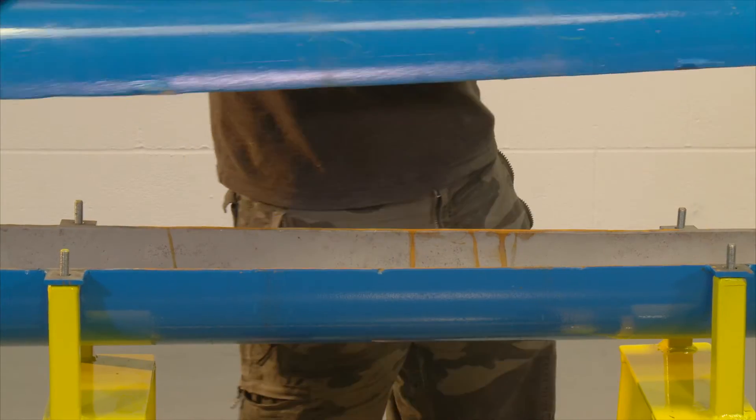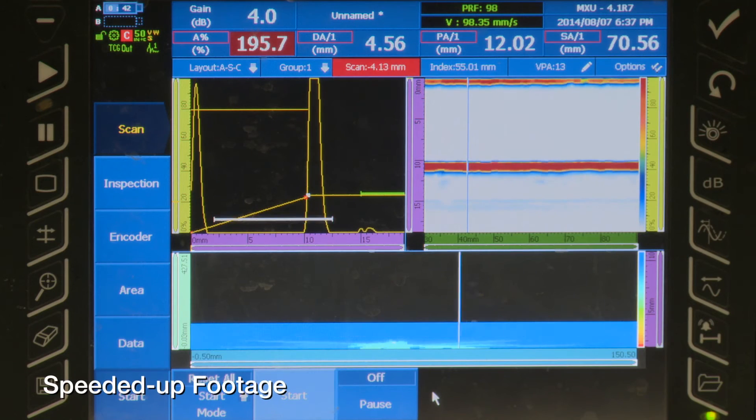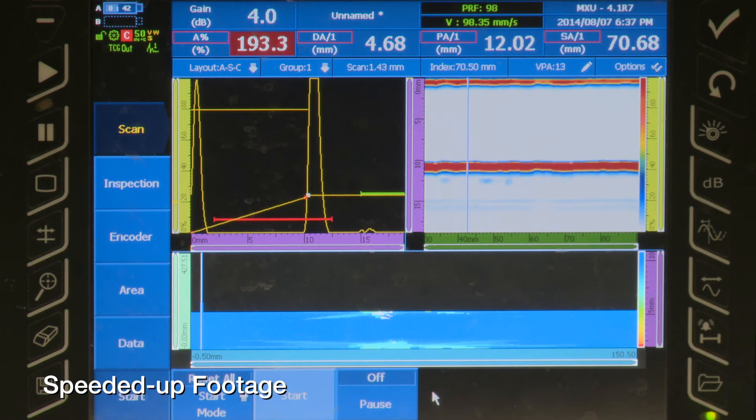This prepared test piece has been cut in half and damaged to simulate internal erosion or corrosion. We have palettes with different gradients of colours which interpret the depth, showing different depths and levels, looking for the corrosion.